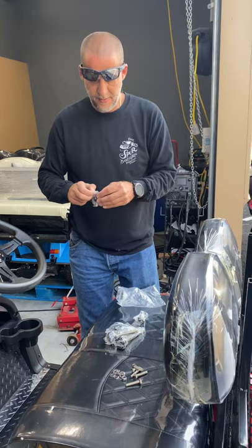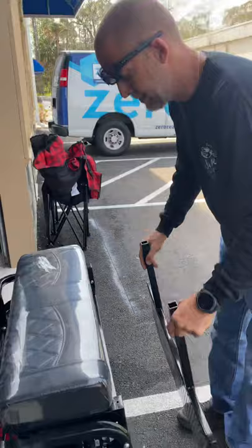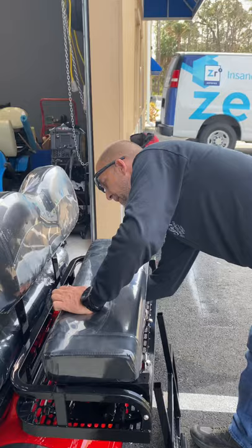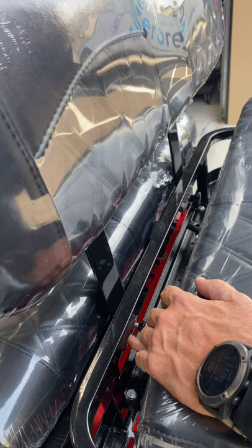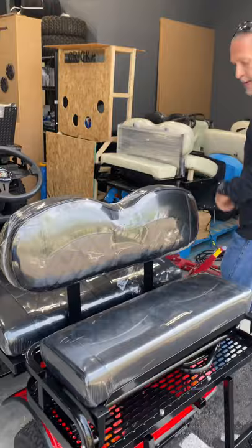Unwrap your thumb knobs and place them in the back seat. Your rear foot rack will be back there as well — you can just place it right there up against the rack for now. As you can see, I'm screwing in the rear seat, and your rear seat will be nice and tight.